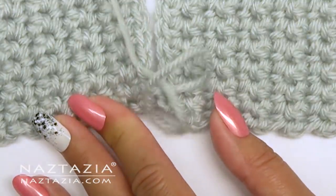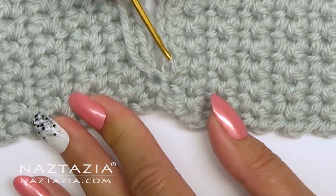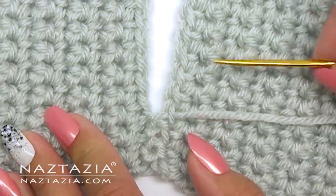Pull through, then go to the next side. In each case I'm entering the stitch from underneath then pushing the needle upwards. Pull through and do the other one.